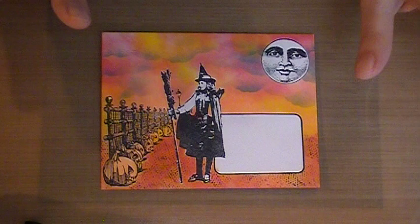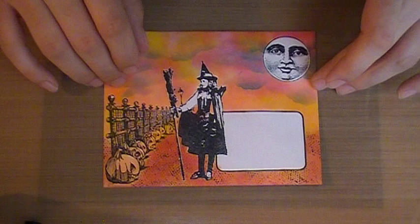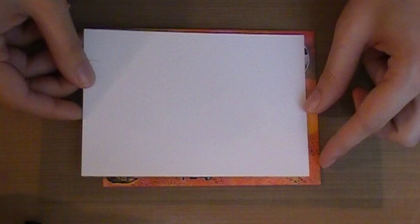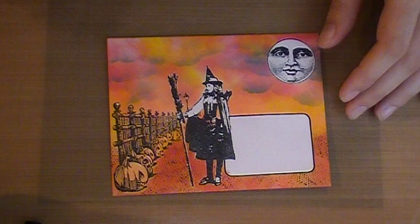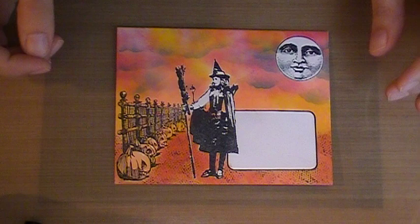You can do it open interpretation — anything fall themed, fall, harvest, whatever you want. So I'm going to do this interpreted as a postcard. Today I'm going to show you how to turn one of my mail art envelopes into a postcard, which is really pretty much the same, except the dimensions for the postcards are four by six. You can make your postcards any size you want; for this swap it is a minimum of four by six. So let's go ahead and get started.